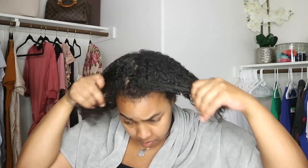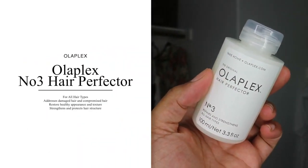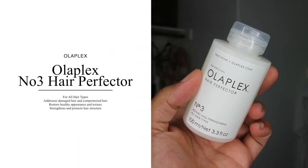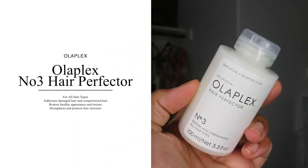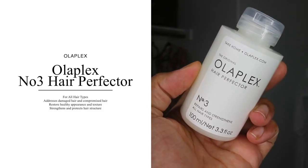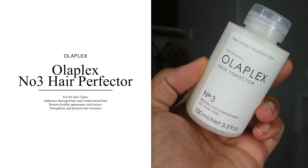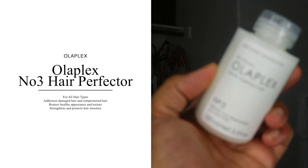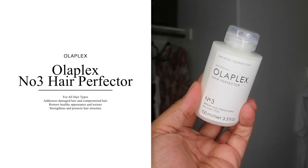Let me give you some details about this product. It's 3.3 fluid ounces for $28. You can pick this up from Sephora, Sephora.com, Walmart.com, Amazon.com, or you can obviously pick it up from the Olaplex website. So there's a bunch of different options to pick up this Number Three product. This product is definitely for all hair types.